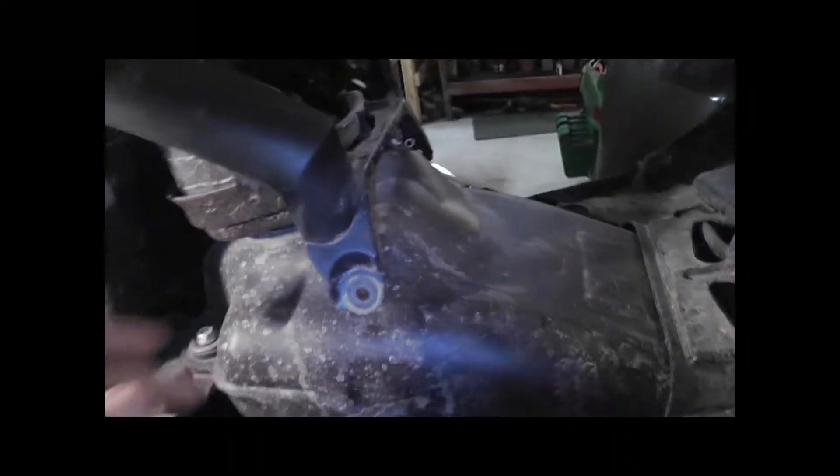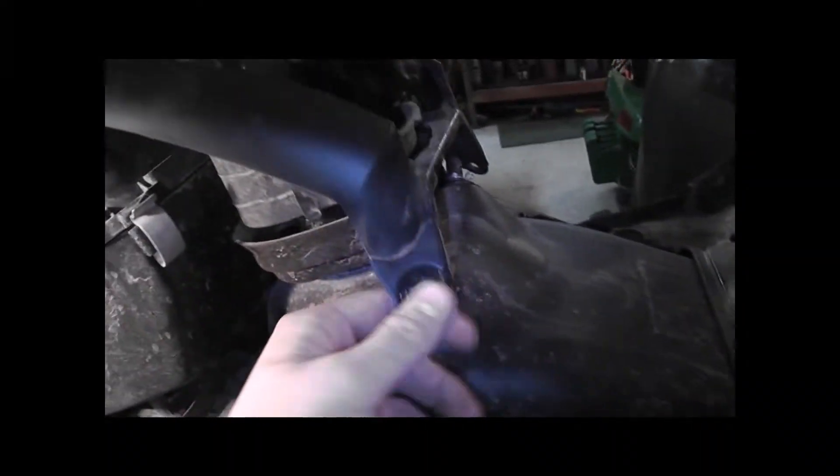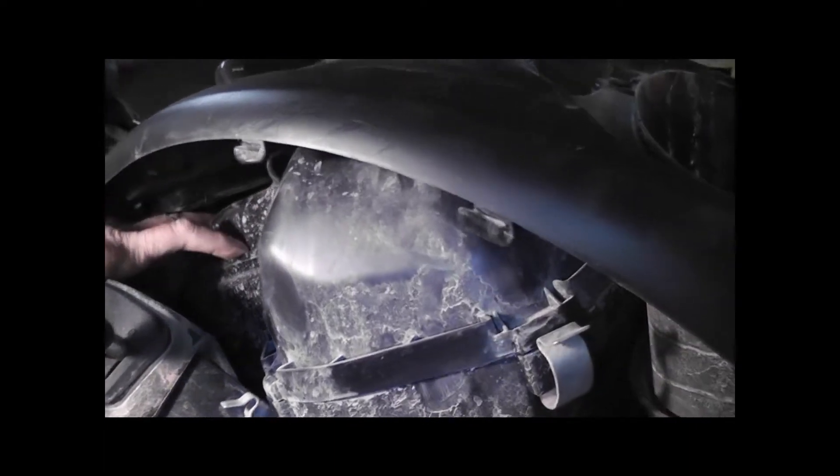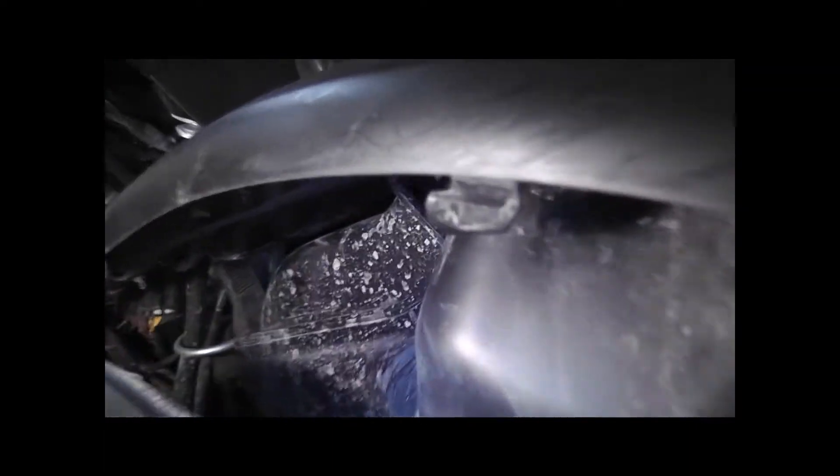To get the air box out, it's basically the same thing. You've already got these off, and then you just un-snap those, just like that. There's a rubber one at the front there — it's a real pain. You've got to take this whole panel off because you just can't get out of it. Take out your needle nose pliers.